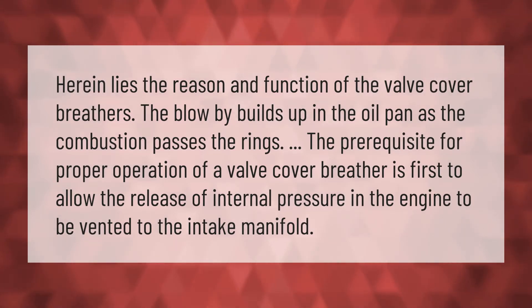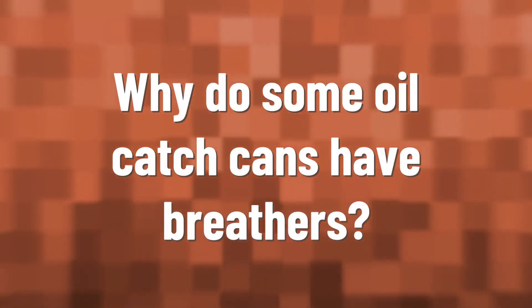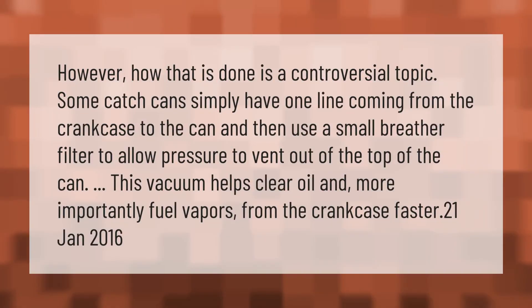Herein lies the reason and function of valve cover breathers. Blow-by builds up in the oil pan as combustion passes the rings. The prerequisite for proper operation of a valve cover breather is first to allow the release of internal pressure in the engine, vented to the intake manifold.